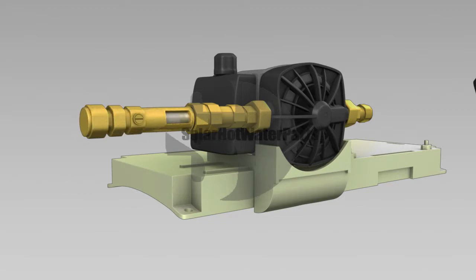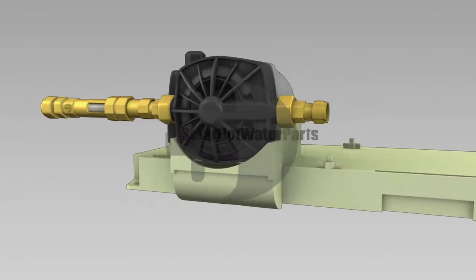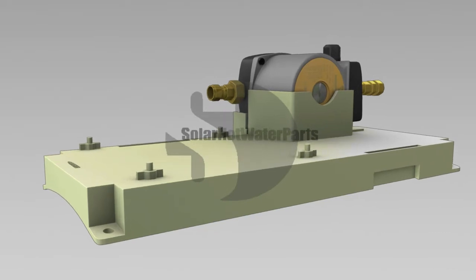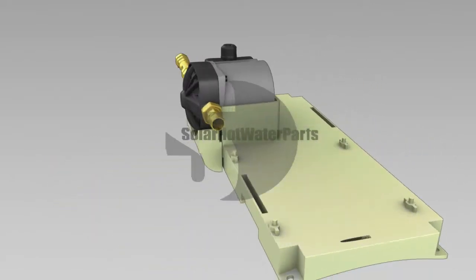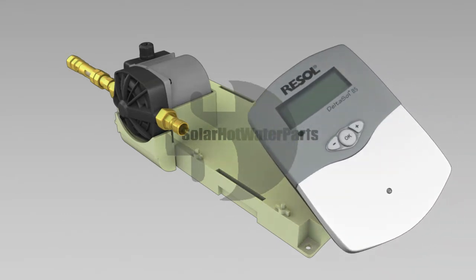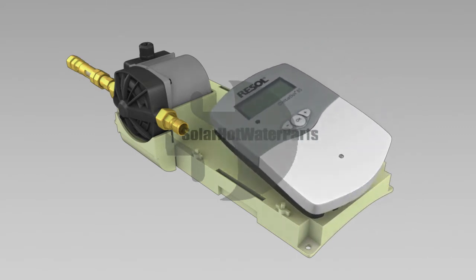The complete pump stations come with a UV protective lid and base and can be mounted either on the tank or an external wall. They include a Grundfos 1520 variable speed circulating pump, a Resolve solar hot water controller with digital display and sensors, and a solar rated non-return valve.